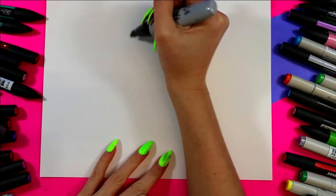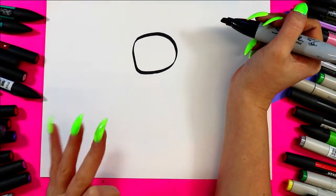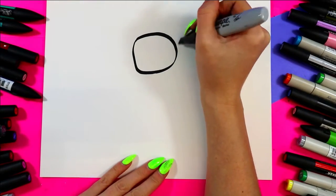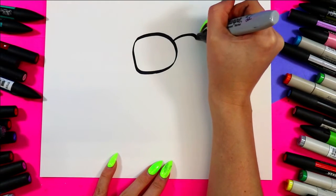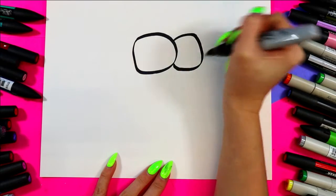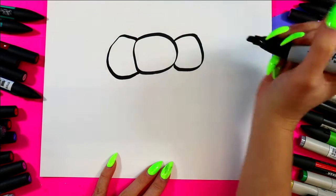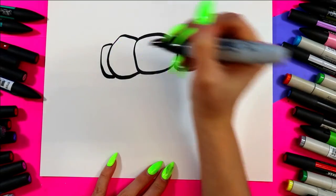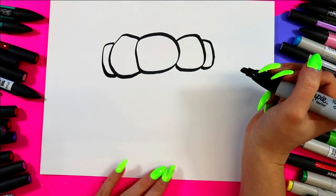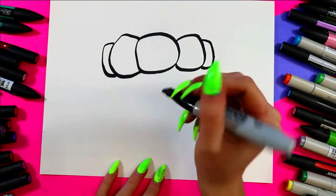We're going to begin our blackberry with kind of an off, not perfectly round circle. We don't want to draw any of our circles — the individual seed parts of our blackberry — as perfect circles. So we're going to draw an imperfect circle with another curving imperfect circle on either side, and then just a smaller one peeking around. This is an organic shape. If it looks too perfect it's not going to look real, so we want to mimic nature by making it imperfect.